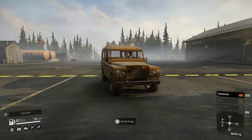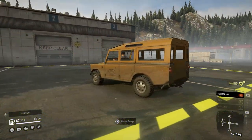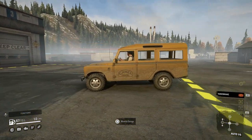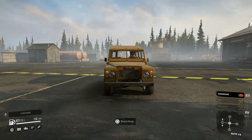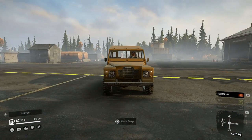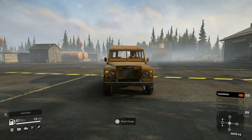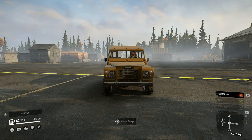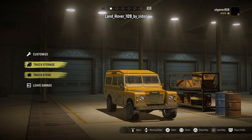Hello and welcome to SnowRunner. Today we are looking at a top mod which is the Land Rover Series 3 Camel Trophy edition. I first tried to look for this one when I got the game a couple of days ago, but it had just been revamped, which is why I couldn't find it. Let's go into the garage and I'll show you what's in there.